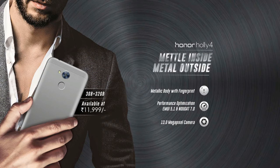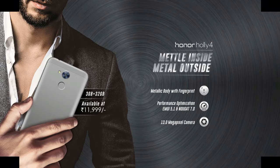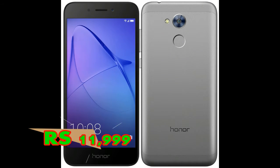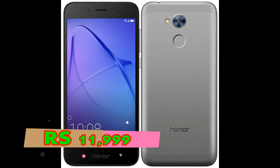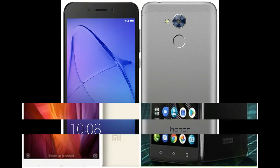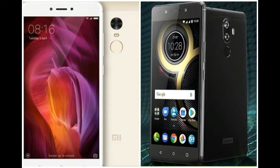Huawei has launched a new smartphone today in the Indian market — the Huawei Honor Holly 4. It's a successor of their mid-ranger Holly 3, which was released a year ago. Huawei has previously launched the Huawei Honor 8 Pro in the Indian market. The introduction of the Holly 4 refreshes the mid-ranger Honor lineup. Honor Holly 4 has a price tag of 11,999.